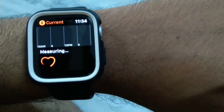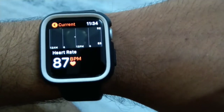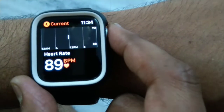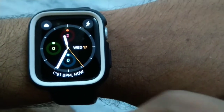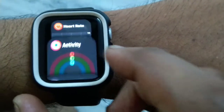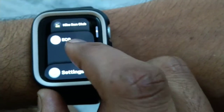One issue I've noticed is that if you place the watch on a surface, it will still measure the heart rate — that is one defect I've observed in this Apple Watch Series 5. When placed on an idle object, it should not measure the heart rate. I like the Honor Band 5 because it doesn't measure heart rate if you take it off your wrist, but this one doesn't detect like that.